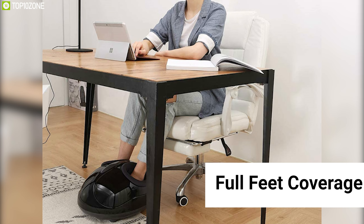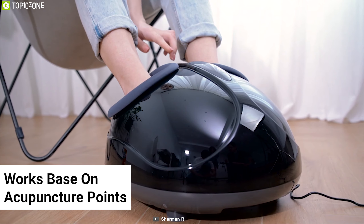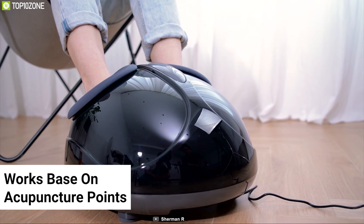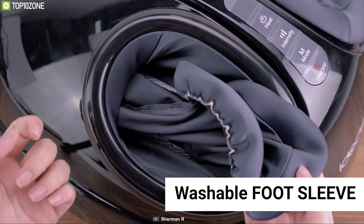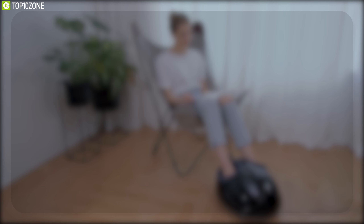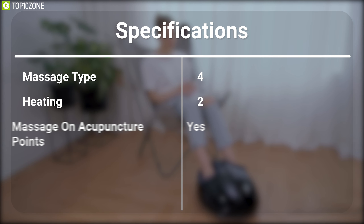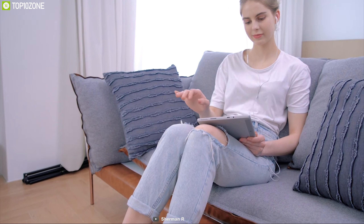Its rolling and shiatsu kneading massages target the forefeet and heels, while air compression massages focus on the ankle and heels, providing full feet coverage from ankle to toe. This foot massager works based on acupuncture points, which helps blood circulation from your feet to your body. It comes with a washable foot sleeve, allowing you to maintain a clean and healthy environment for your feet every time.